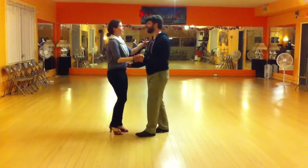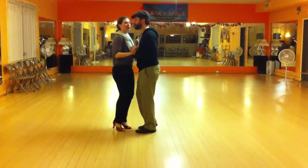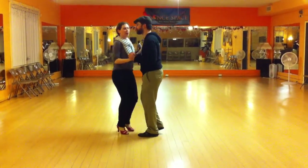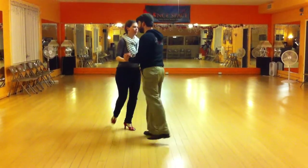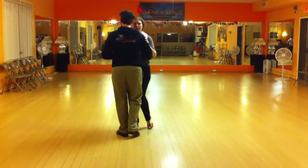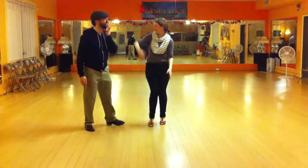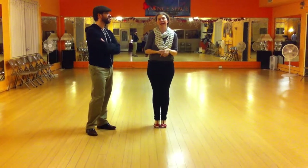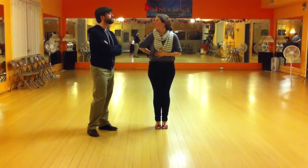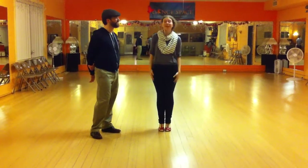Then we showed an optional styling for out and ins, which was just standing on one foot. I encourage the followers to just play with what they can do on one foot for the space of one out and in. You can do either foot — any foot, more than two. That's another fun place to play with leg styling, as long as you're still following the leader's motion with your body. And I think that's everything that we have. Thank you.